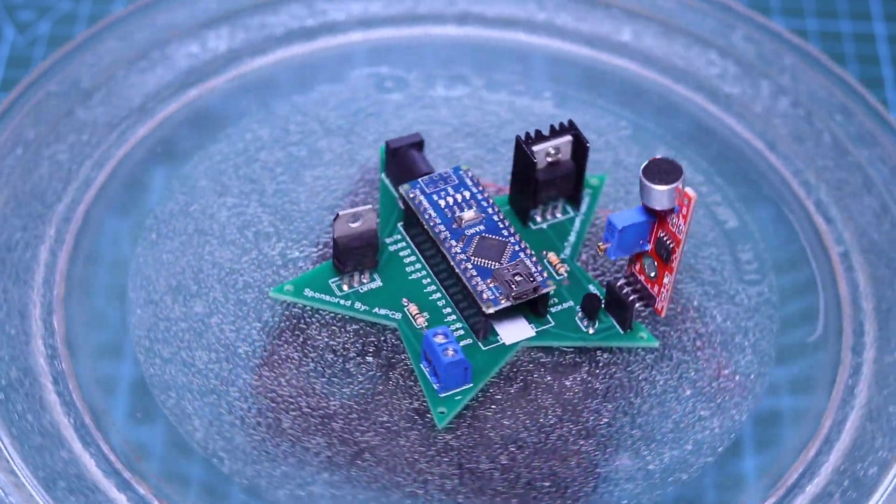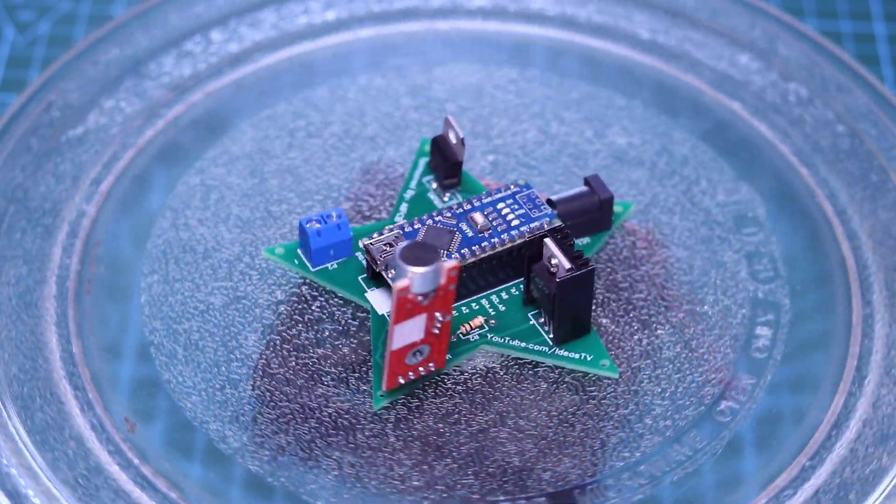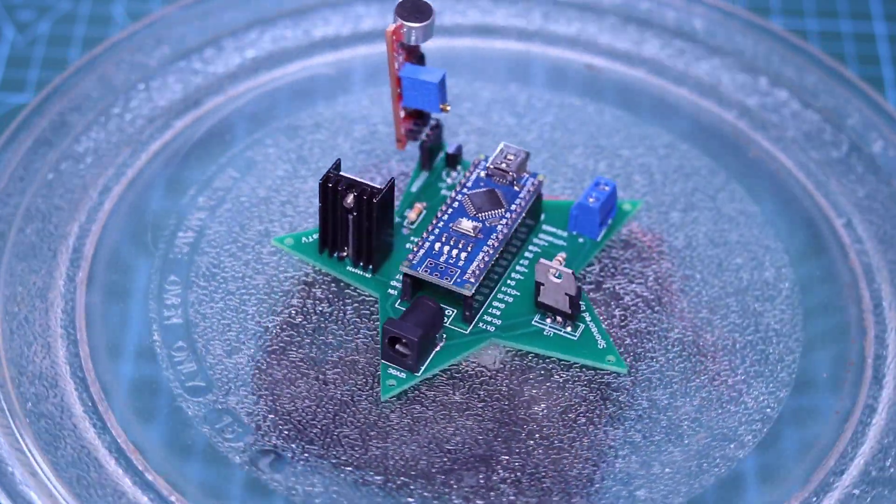Hello guys, welcome to Ideas TV. In this video, you will learn how to make a music-reactive dancing LED strip controller.